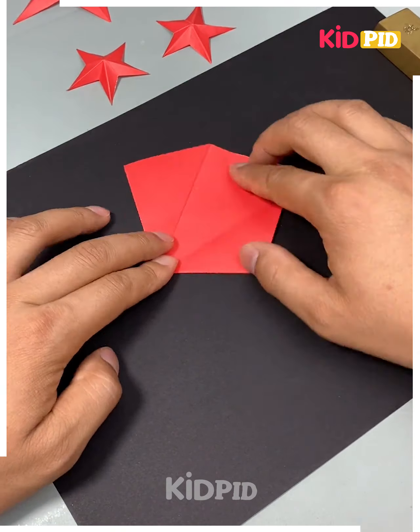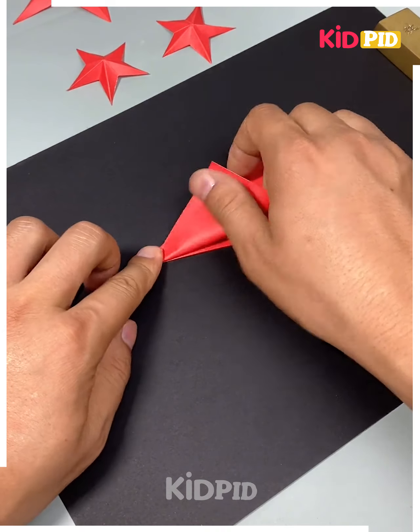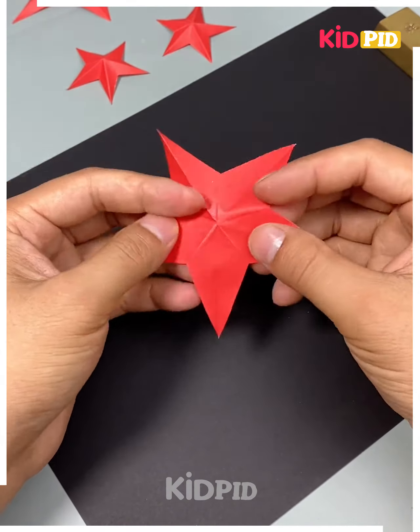Next take a red color paper and fold it like this. After folding it from all the sides, keep folding it from the top. Then cut it in a slanting way, open it and you will get your star. Pull it a little bit to get a 3D look like this and it's ready.